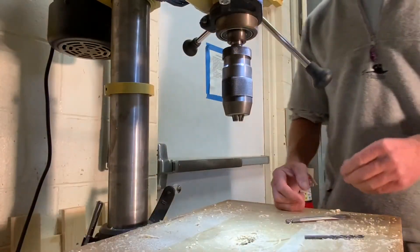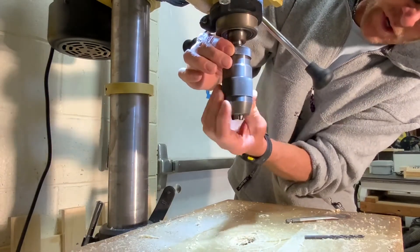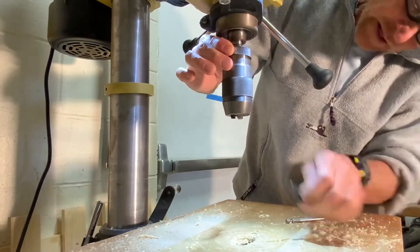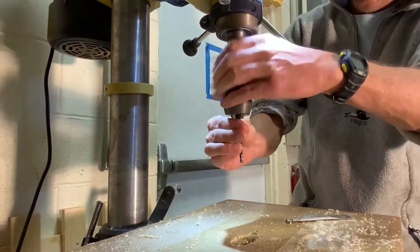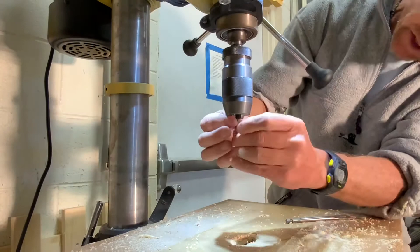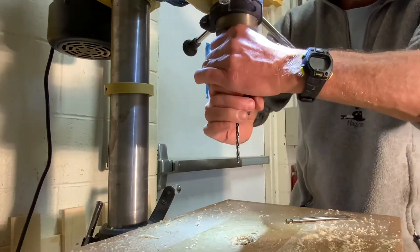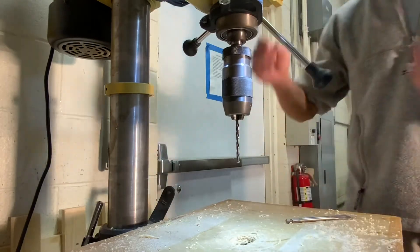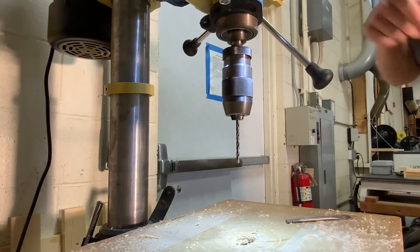To insert a drill bit, take the keyless chuck and turn it to open up those teeth, then turn it back the other direction. Make sure it's centered and then finish up by twisting these two against each other and check it real quick. If it's spinning straight, you're good to go.